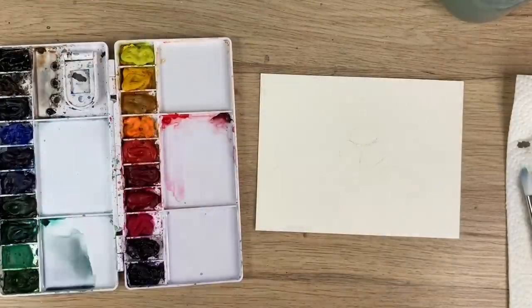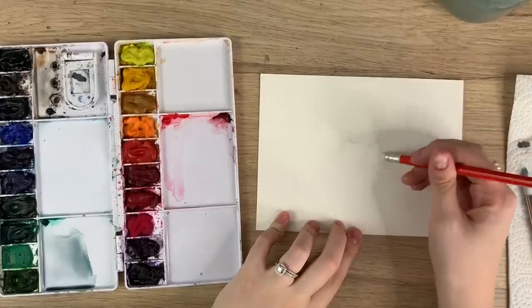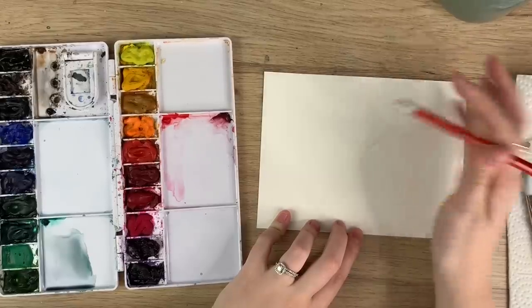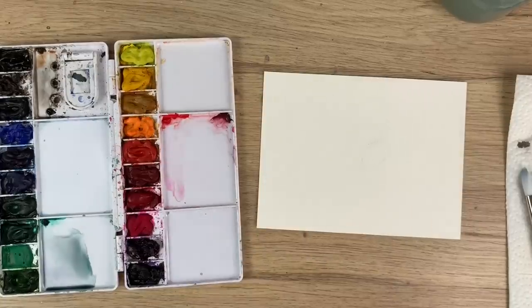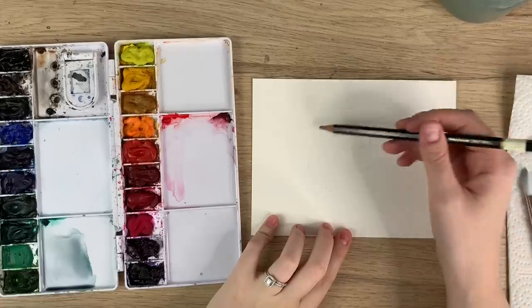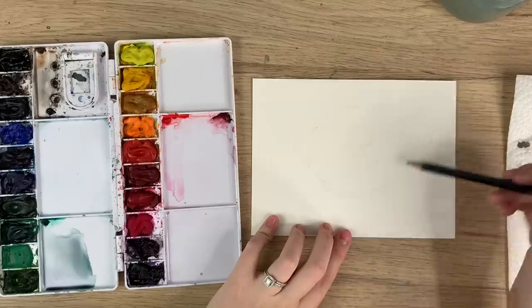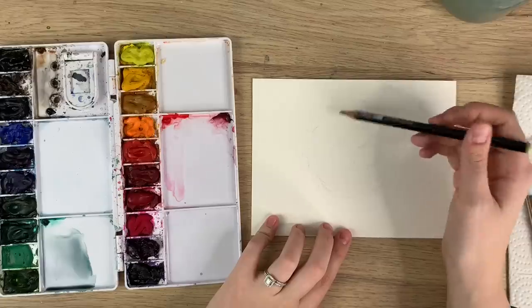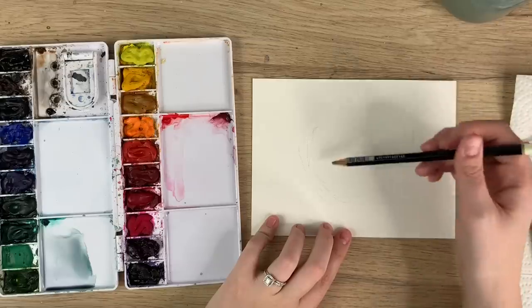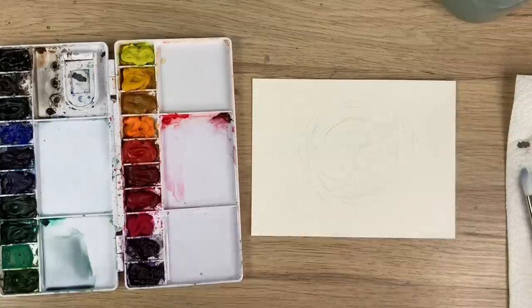Water-soluble colored pencils are great because if you just add a water layer they turn into watercolor anyway. Once you've done your little sketch of where you want your eggs, I'm going to erase it for the most part but leave enough so I can still see where they are. Now I'll sketch out the nest just to give myself an idea. The pencil lines here don't matter as much if they're a bit darker, because the twigs in the nest are going to be dark anyway.